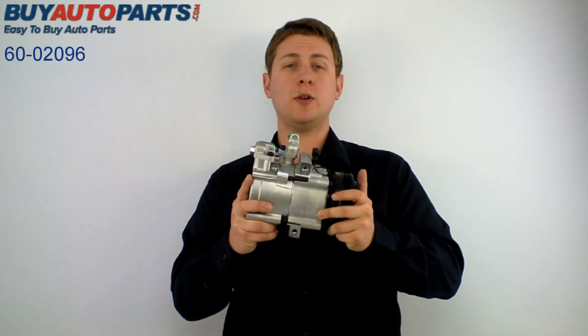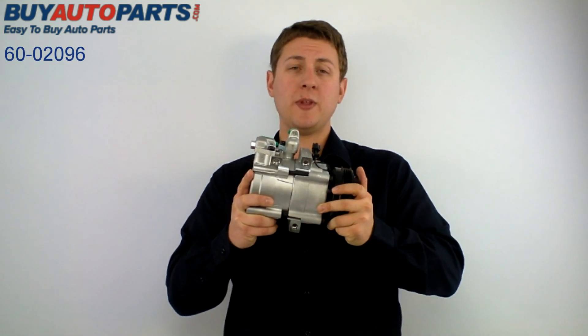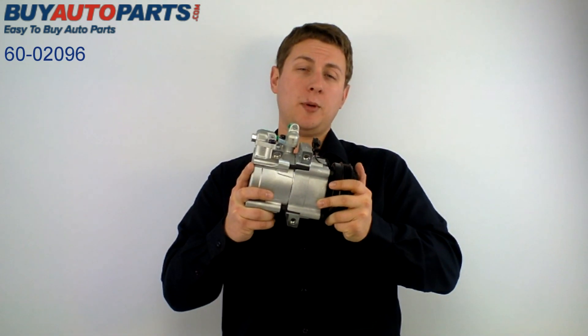Now if this unit has gone bad in your vehicle you may be hearing squeaking or squealing coming from the compressor, or your AC might not be cooling like it should. If that is going on with you, it might be time to replace this unit.